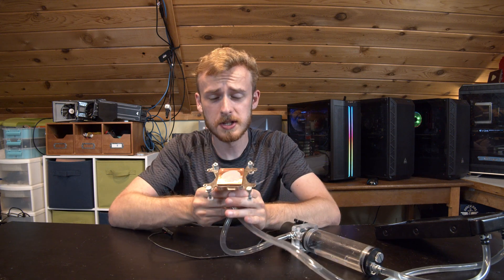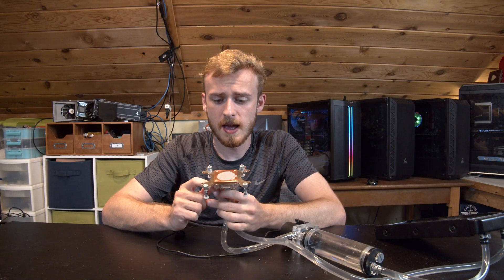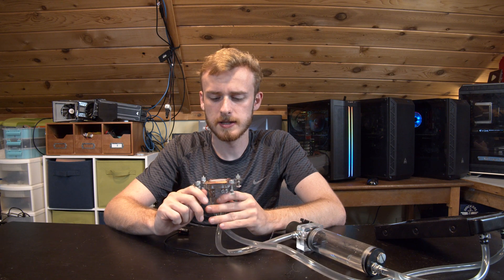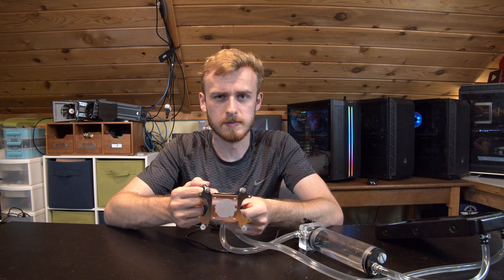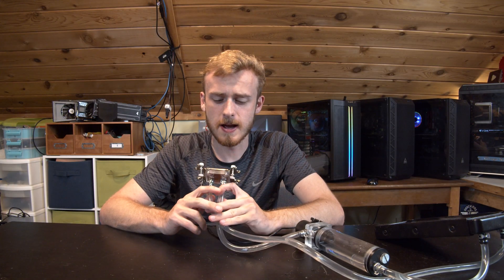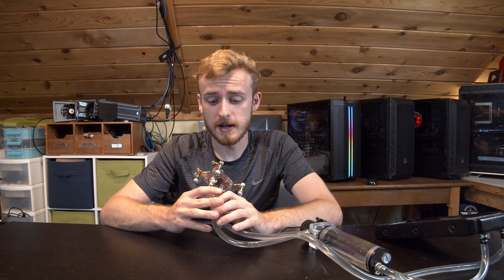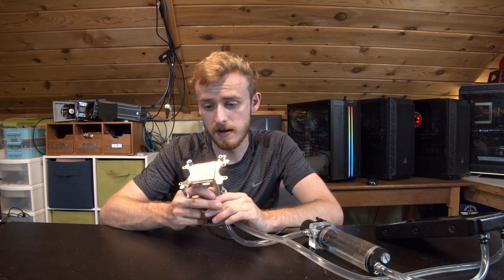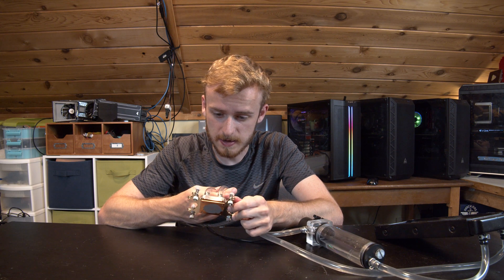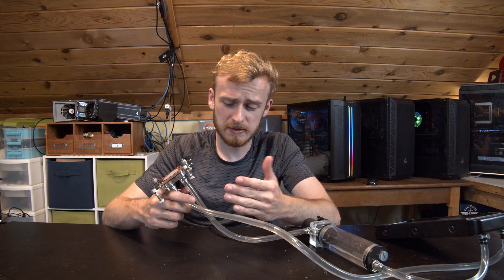The next thing is the supposed CPU block, which this actually is a CPU block. It is only compatible with a few sockets - it's got AM3 brackets and a few Intel selections. Any newer Intel options like 9th gen or 10th gen, you're looking at holes that don't line up. We're testing this on an old Xeon X79 system to see whether the thermals can keep up. The block looks copper and pretty standard - no issues besides the holes being in off positions, and no option to change those out. And it's also leaking on my hand.